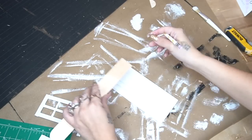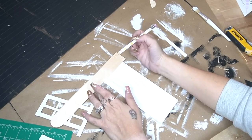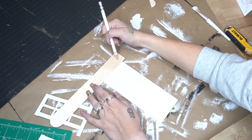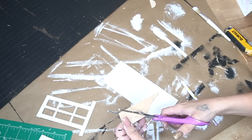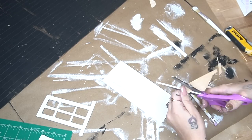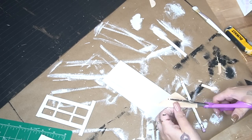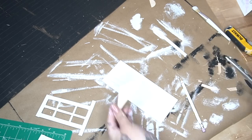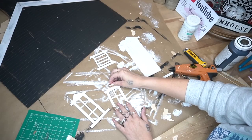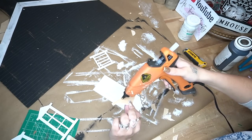For the top of the door and the top of the windows, I just kind of drew out a design, mimicking what was on the original sign. Once I had that marked out, I cut that out. For the windows I used the large popsicle sticks, and for the door I used the jumbo popsicle stick. Once I had all of them cut out, I glued them down to the top of the windows and the door and painted them once again with my white Waverly chalk paint.